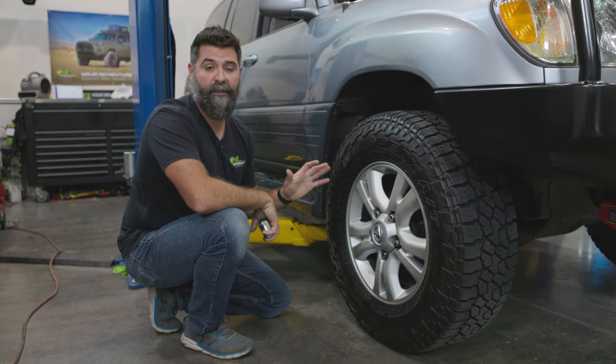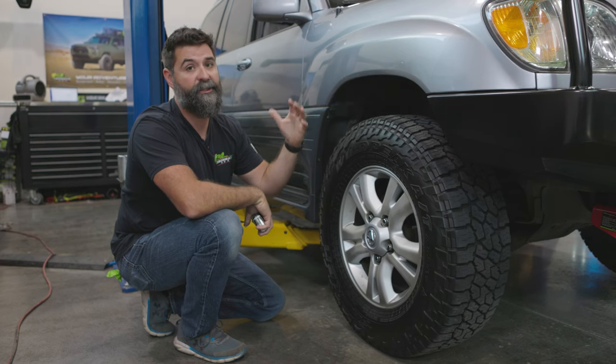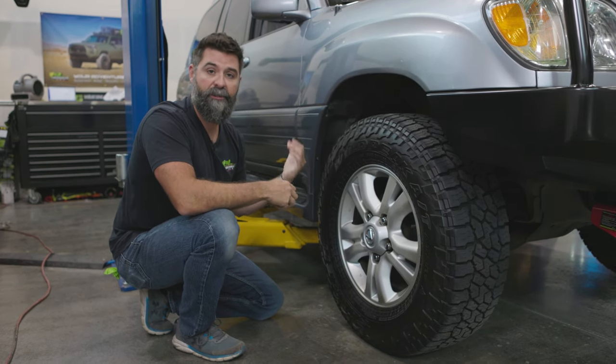So we're going to pull that system out so we can get the performance Ironman 4x4 Foam Cell Pro suspension installed. We'll have extra carrying capacity and extra on-road and off-road performance. It should go without saying, but you always want to take your four-corner measurements before you get into these projects, so you know where your truck is and can see the change after you get your new suspension installed.